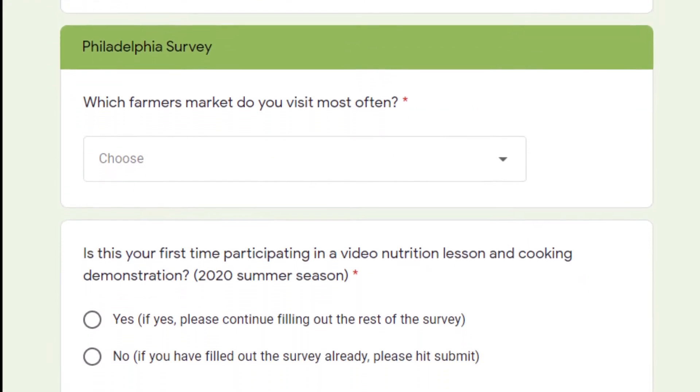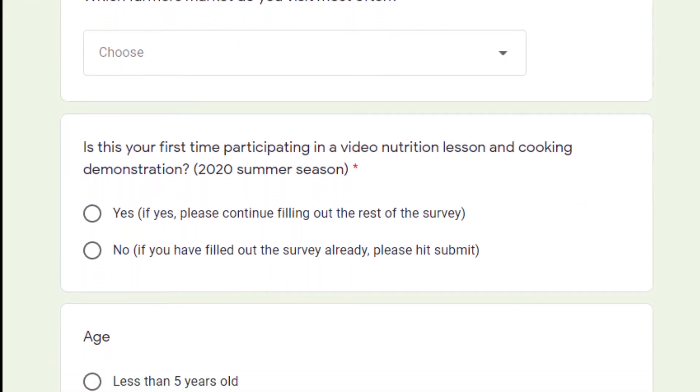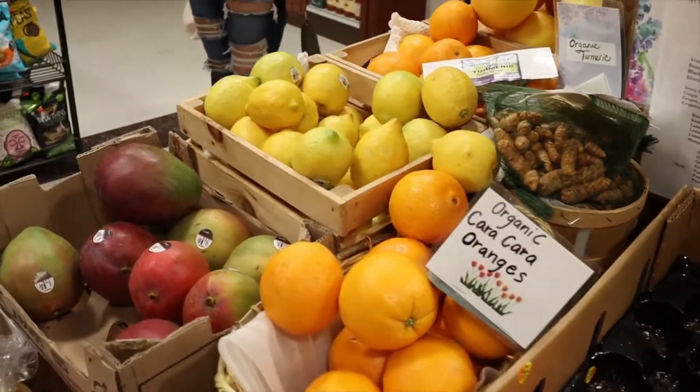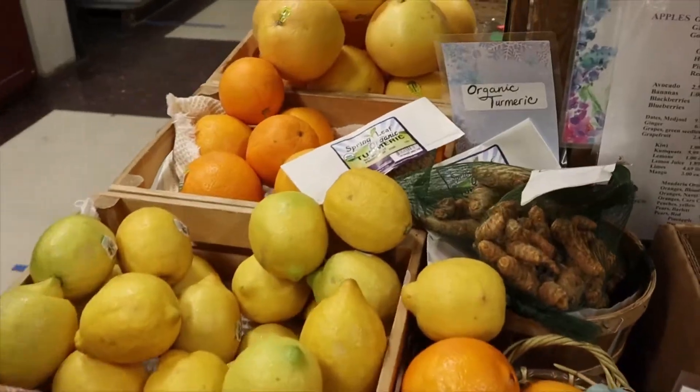Thanks again for joining us. Please fill out our anonymous survey at the end of this video so that we can find out more about who we're reaching and how to serve our audience best. We hope you come back for our next lesson. See you then.